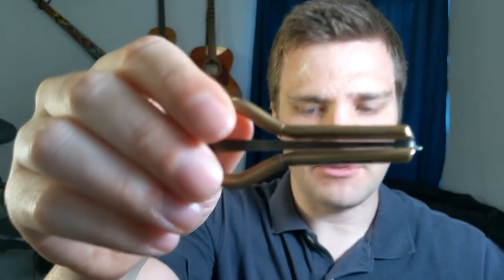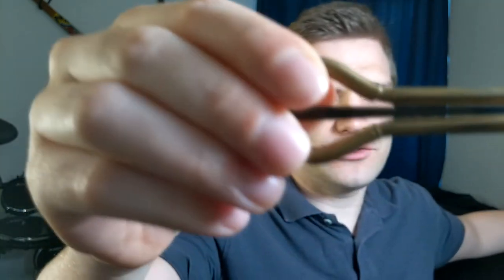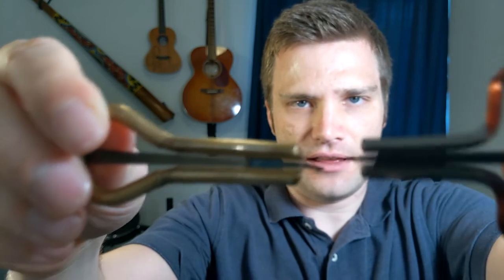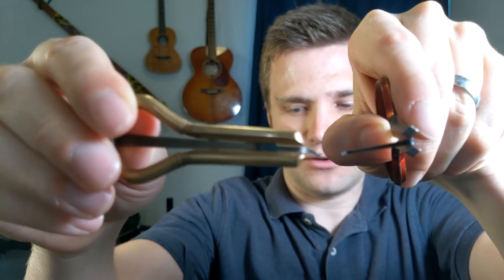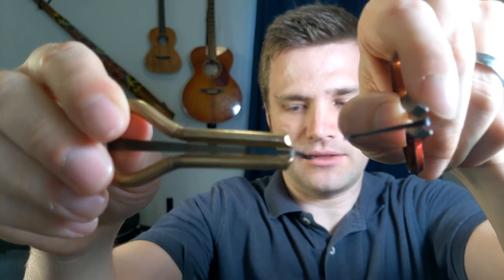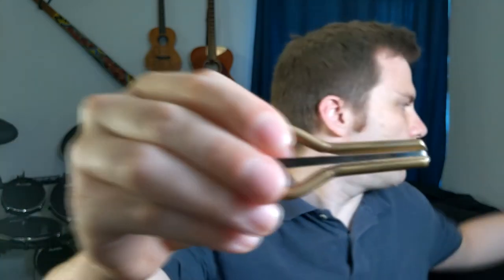Another benefit not talked about much is that this harp has a rounded inner frame, as opposed to the other one which has a diamond shape. The rounded frame is much more comfortable to play, and that's great for a beginner because you're not used to pushing a piece of metal against your teeth. It's nice and comfortable so you can play for long periods of time. I've been practicing for an hour a day for the last month on the jaw harp and haven't had any problems with comfort with this particular instrument.